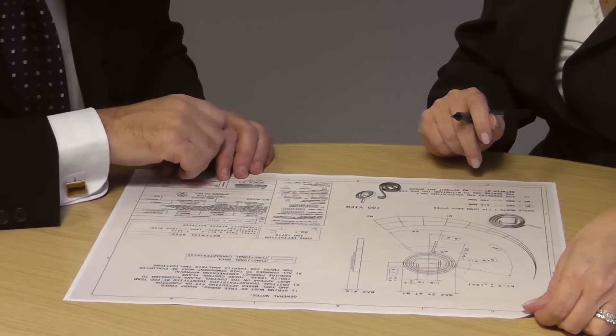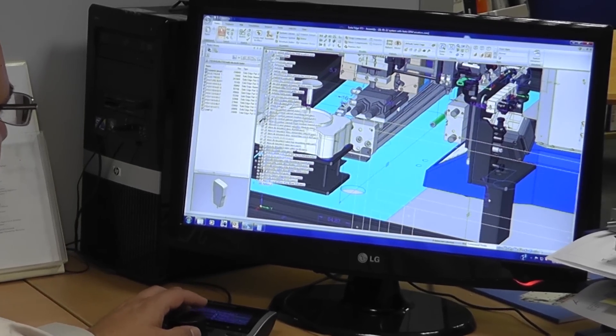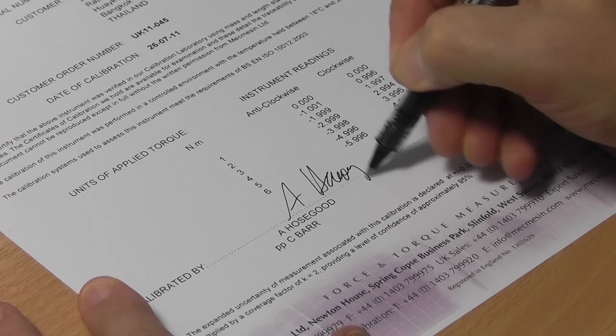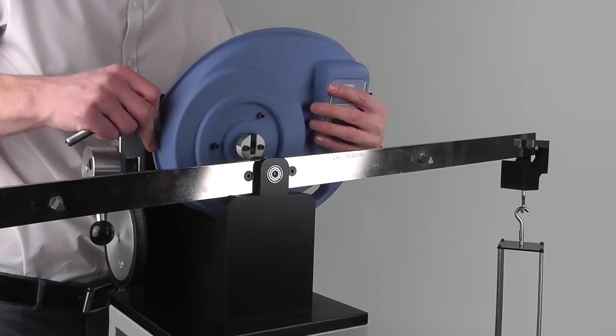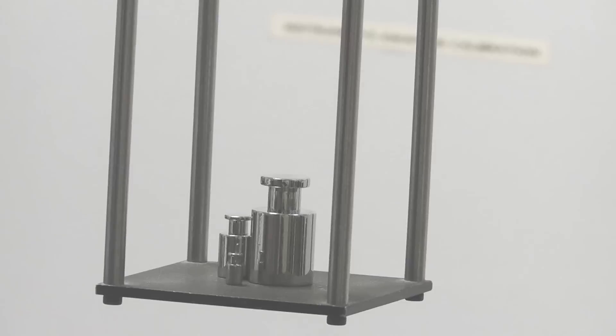Our applications engineers are available to work with you to develop a measurement solution tailored to your needs. With new equipment, our calibration laboratory can provide certificates traceable to national standards. After this, you won't be forgotten, with the option of a three-year calibration and service contract to help you maintain your investment in peak condition.